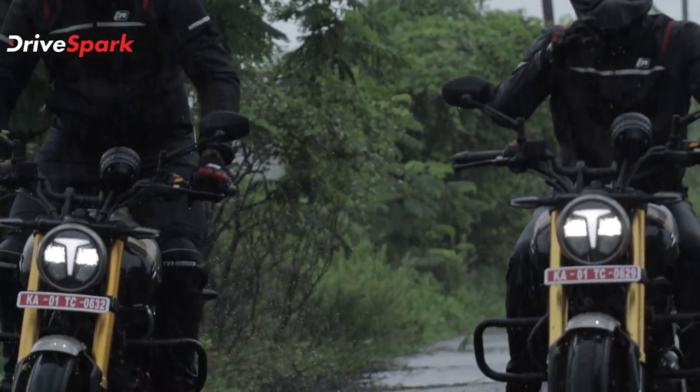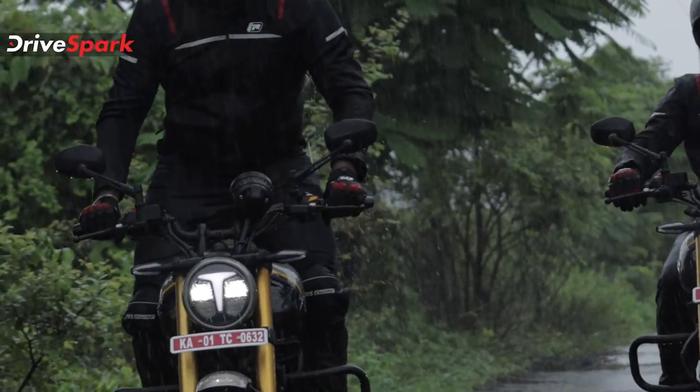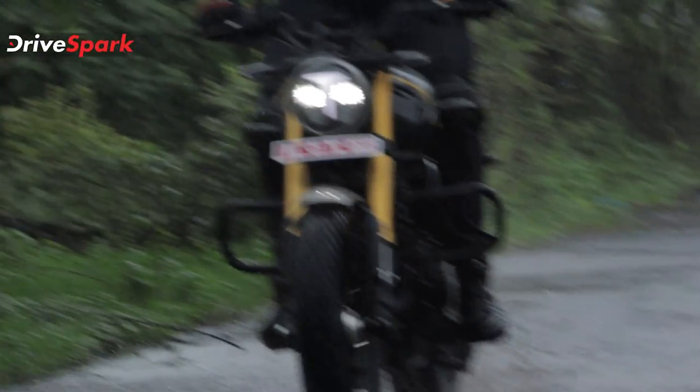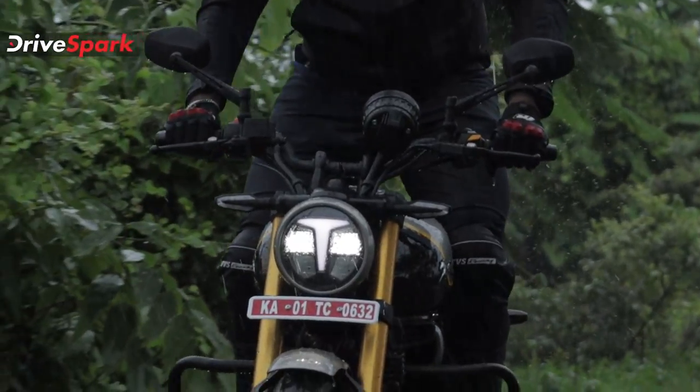The comfort is good. The seat is very comfortable especially for the rider. However, the pillion rider may find it uncomfortable because the seat is contouring and hinged, so the pillion rider can't fit as well.